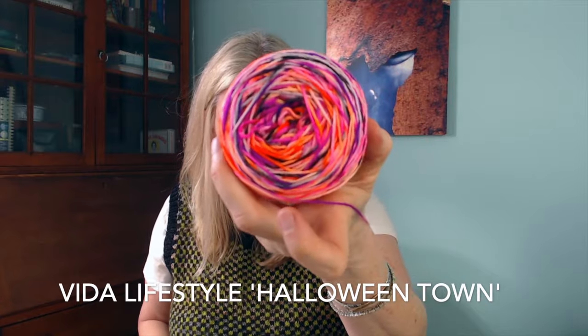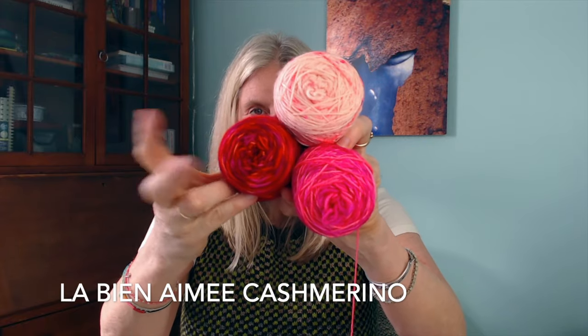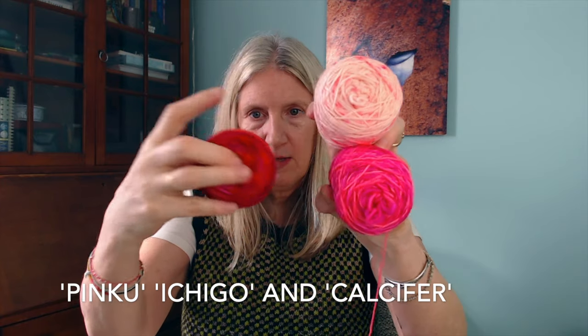The exciting Halloween-y yarn is from Vita Lifestyle — it's called Halloween Town and I bought it in 2021 at Cake Wool, the first Cake Wool. The solids I'm using are semi-solid tonal colors — I have three Lobby in A May colors: this pink called Ichigo and this one called Calcifer. She's doing a Miyazaki series — every six months or so she does a new color based on one of the Miyazaki Studio Ghibli films, which I love and my sons love.